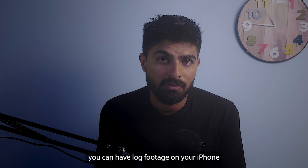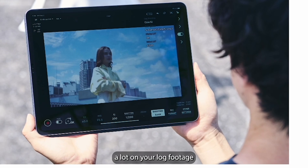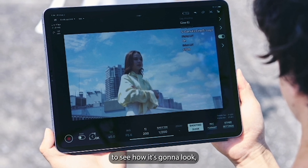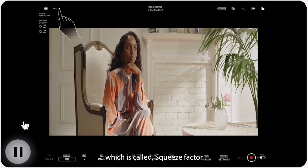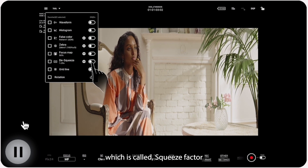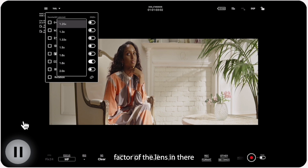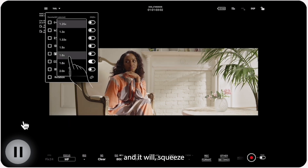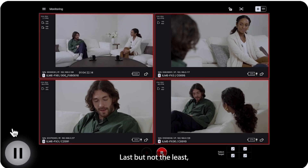Another very cool feature for post-production and color grading is that you can view log footage on your iPhone or iPad through this app, and then import a LUT onto your log footage to preview how it will look when you grade it. In the tools, there is also a squeeze factor option for anamorphic lenses. If you're using an anamorphic lens, you can choose the squeeze factor and it will de-squeeze the image to show you the real image — a very helpful tool.